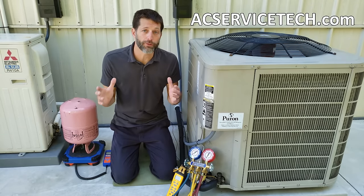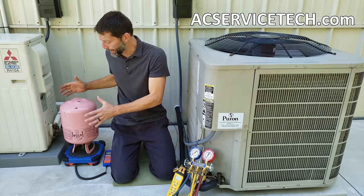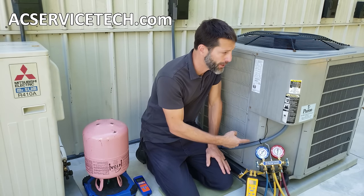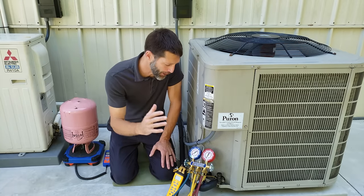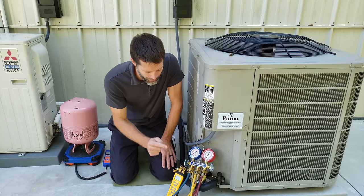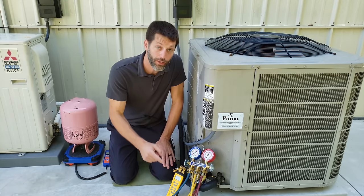This is Craig Migliaccio from AEC Service Tech, and today we're adding 410A refrigerant into this running air conditioning system because it's very low on refrigerant. We're going to be moving the cameras up close so that you can monitor the pressures and the temperatures as we add the refrigerant.